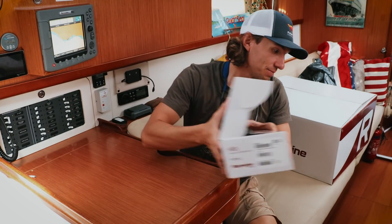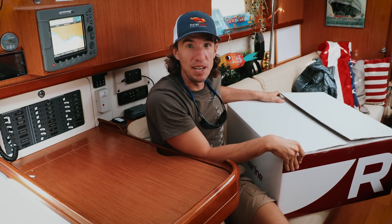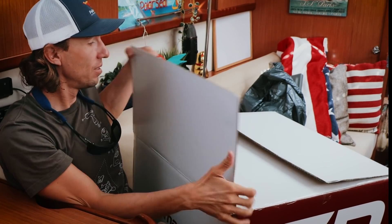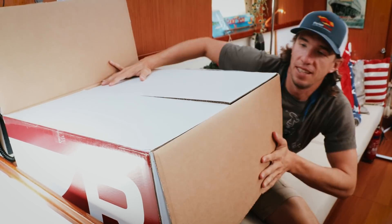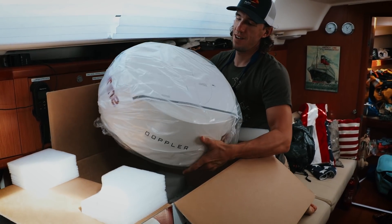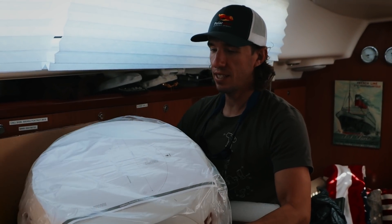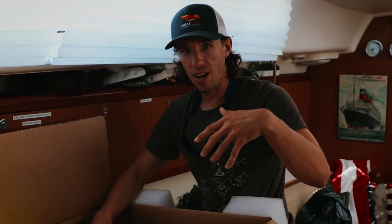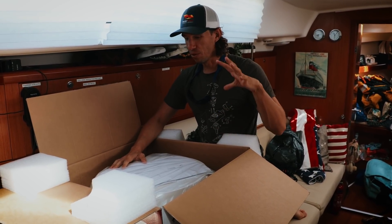And then the last thing — which I'm super excited about — is this big box. This is our new Quantum 2 radar. We're going to be replacing our digital radar with this — we'll do a whole other segment on radar and the differences. But I'm super excited. This is going to give us some unique capability, it will use a lot less power, and it's lighter.